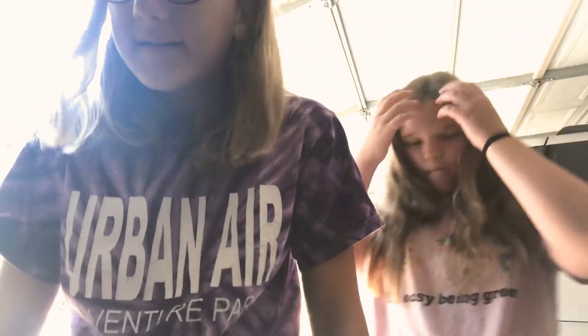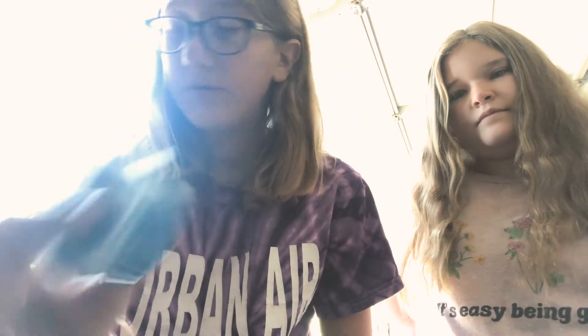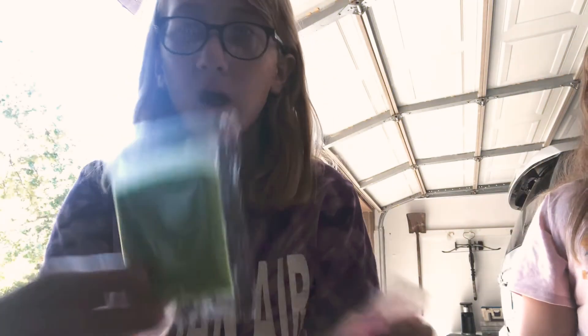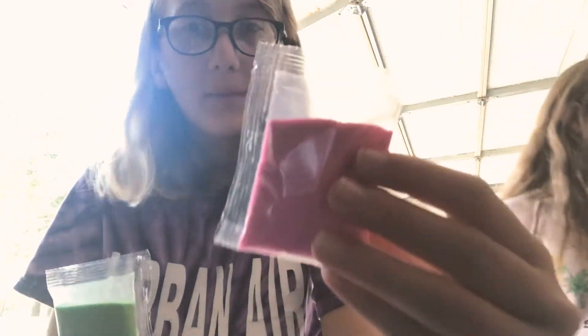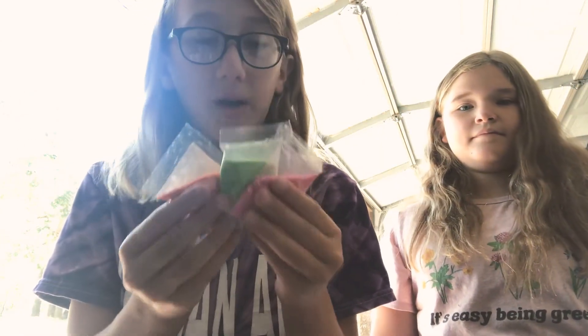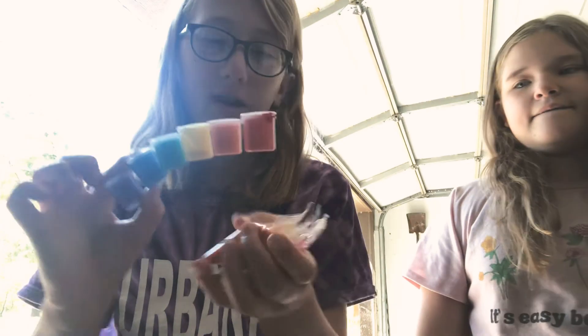Now for the add-ins — we have sand, foam beads, glitter, and regular beads. The sand: they had blue, which we used in this blue slime. There's also orange, green, and pink — I'll be making some slimes with those three colors. There's also a paint set, and some paints are still left in it.